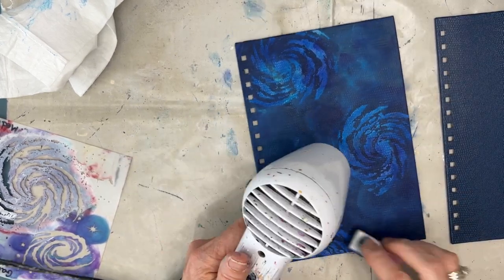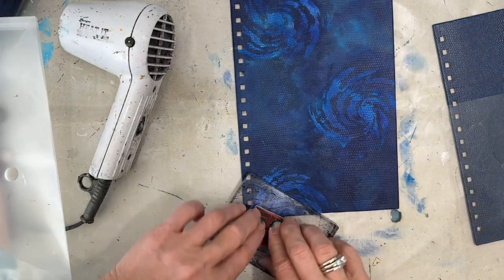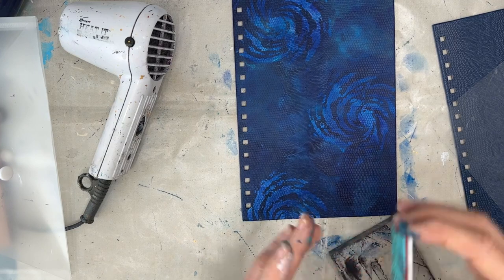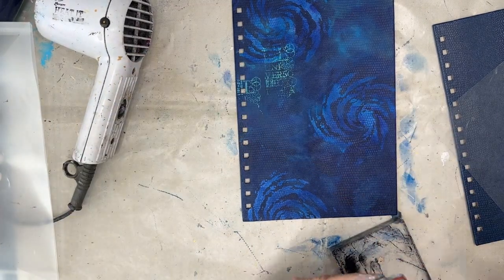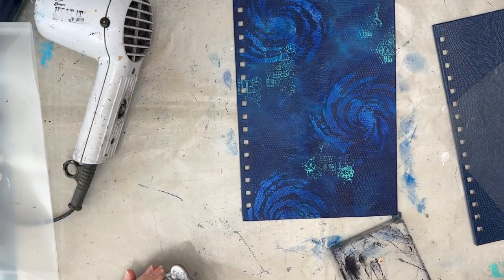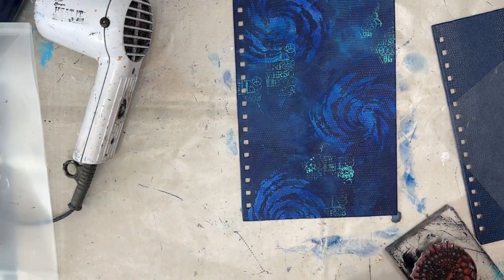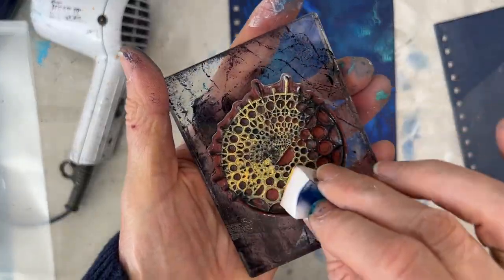I'm adding a little bit more of that bright aqua just to get some light areas. This is the sacred geometry stamp from Stamperia, and the designer is the same designer as the Cosmos collection and the Cosmos Infinity collection, which is the new one. I love the stamps in this sacred geometry set, and because it's the same designer they all work together. If you don't have these exact stamps and stencils, you can use what you have — just stick to the same colors and you'll get a similar kind of effect.